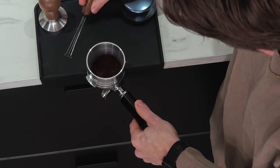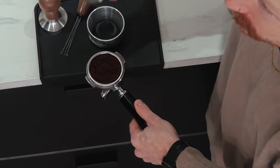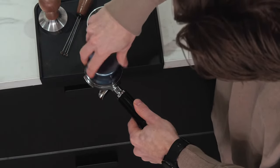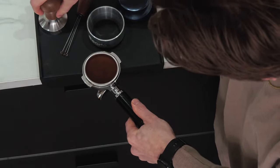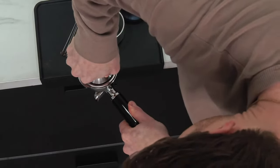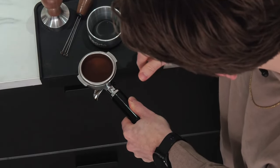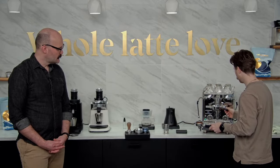You want the grind to be as even as possible before you get into it. He's also going to use the ASSO leveler and a Vitamin tamper for a nice level, even tamp. That looks great. Now we have our puck prepared — we'll go ahead and pull a shot.